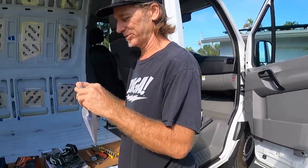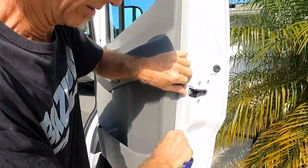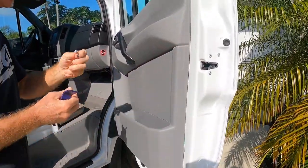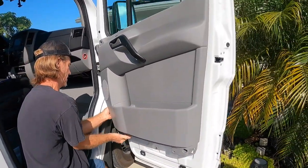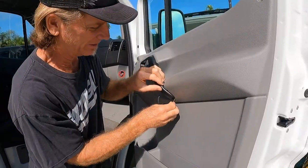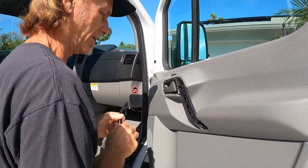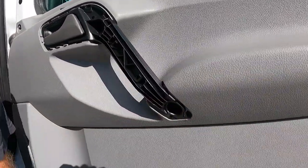Those panel tools have come in handy — we've used them every single project. There's my Torx bit screw — there's the other one. So this cover on the door handle comes off, just pops off, exposing another screw back up in here that we have to get to.